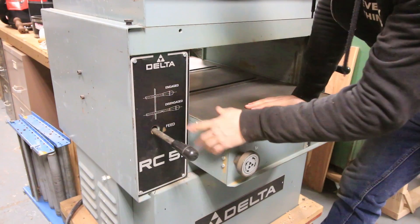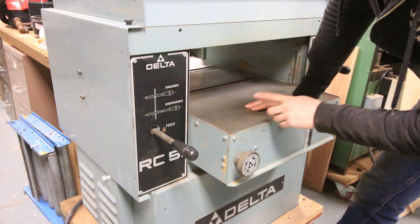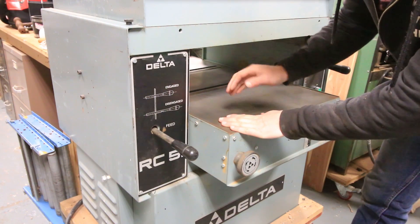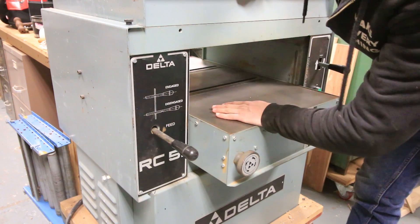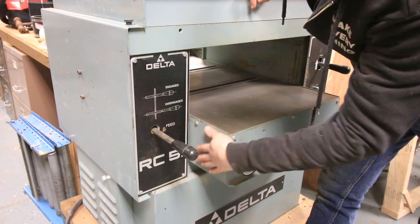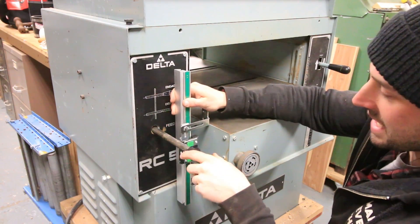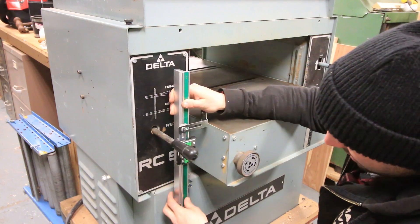This is a Delta RC51 — a 20-inch, 7.5 horsepower, three-phase planer. When the machine is on, the drive that drives the cutter head also drives a pulley that raises and lowers the table, so the cutter head doesn't move like on a traditional bench-top planer. Right now I have the table basically as low as it goes, which is about eight inches. I want to mount this so that I can get maximum depth and also maximum height out of it.